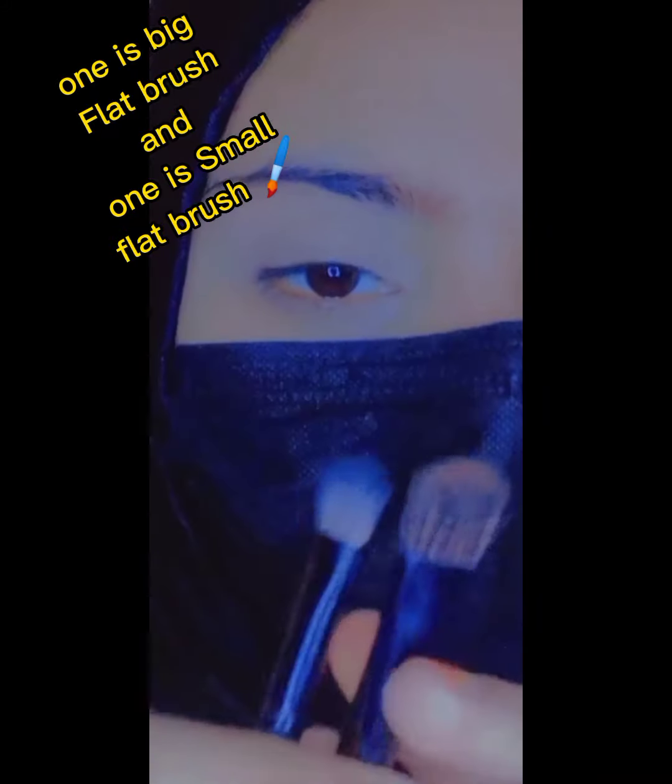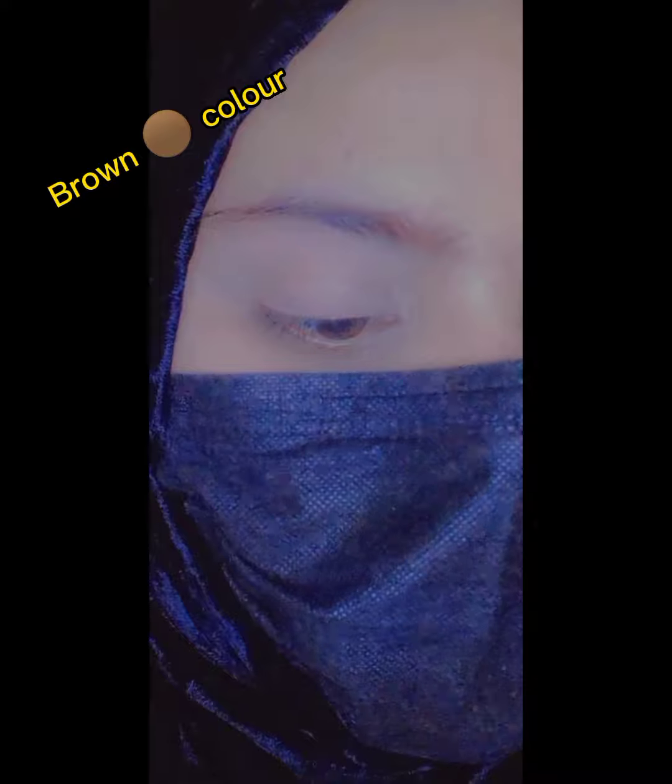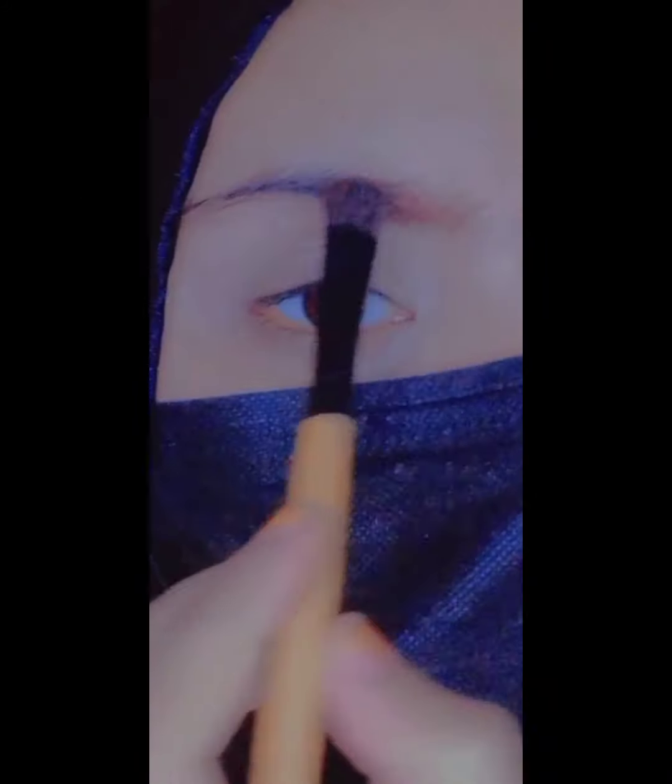So I have here Bobby Brown brushes. You can use any brushes — like a flat brush, a cut brush, a cutting brush, or an angle brush. But I feel comfortable with this brush, and I have used it along with a flat brush.